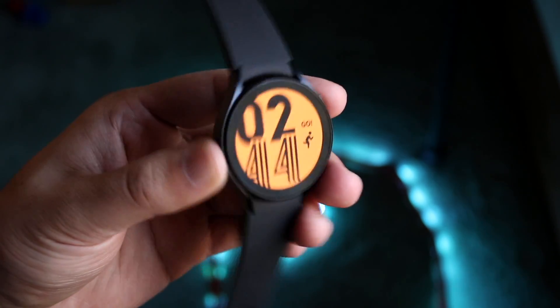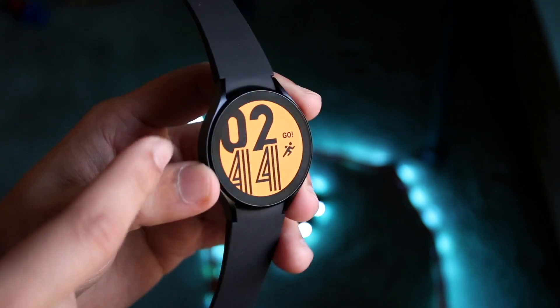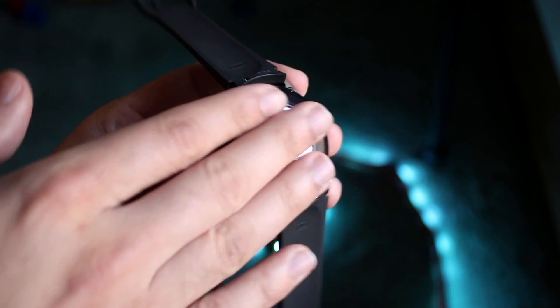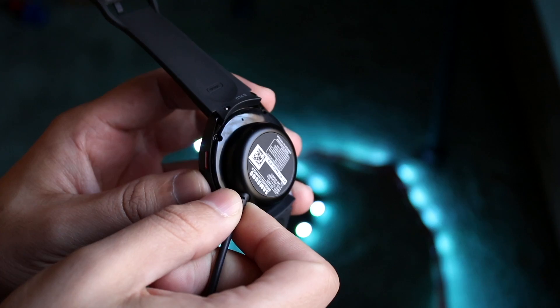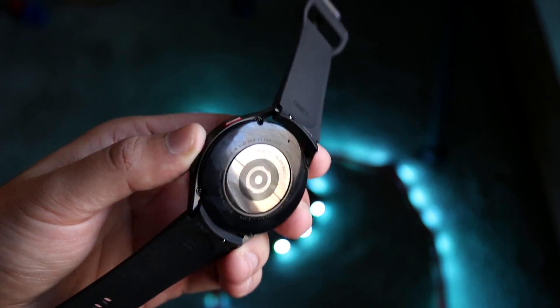On the side there's not too much going on. You have your bands at the top and bottom. Flipping it over to the back, you have a little charging block. You can place your watch on the designated charger and as long as it's plugged in, it'll start charging. The charger does come in the box itself.